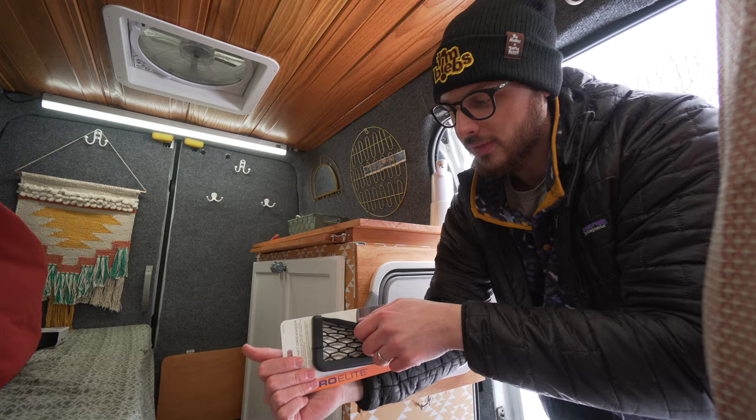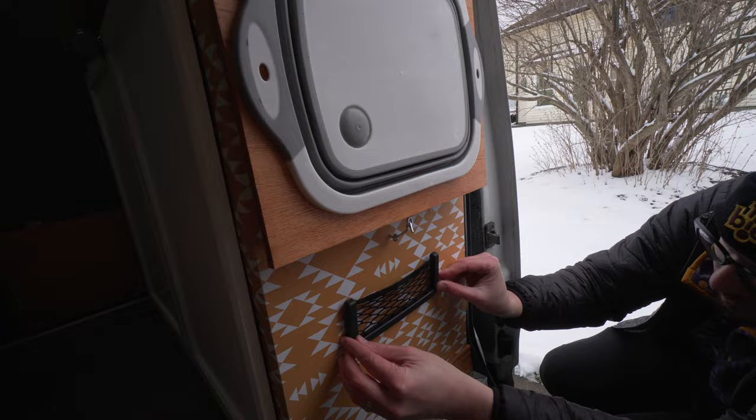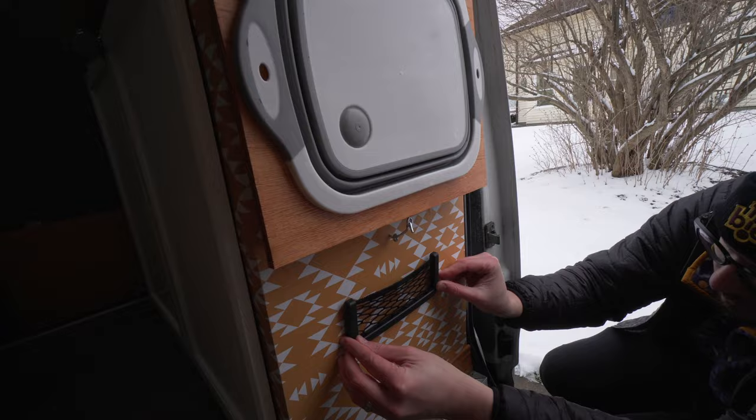We figured we'd just put something — maybe we can put cell phones in there or stuff when we're sleeping — just something to cover up that space so it's not a glaring hole. We learned our lesson with pilot holes. I have no idea what we're going to put in there yet but I figured it would cover up the space until we figure out something better.